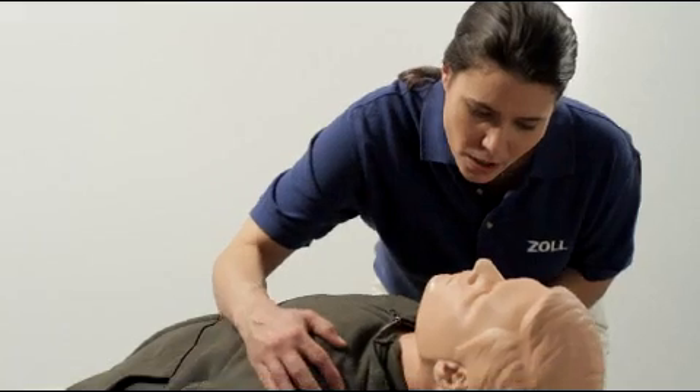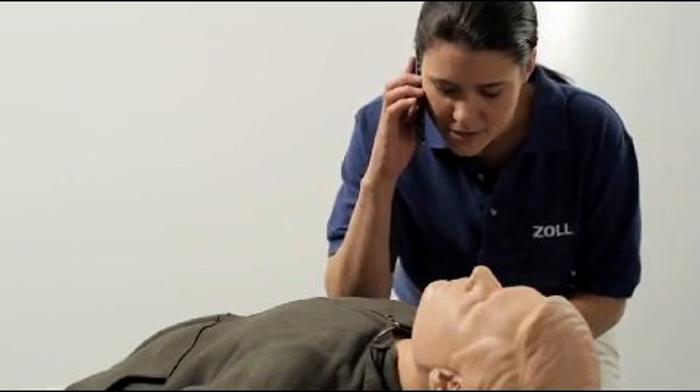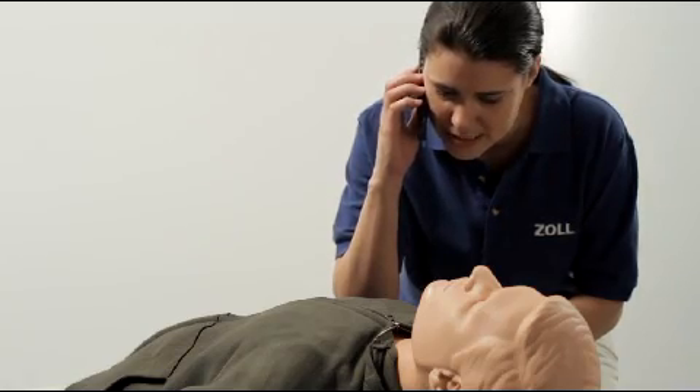Stay calm. Check responsiveness — are you okay? Call for help. This is Julie Sanders; I'm at 445 North Park Avenue and my friend is unresponsive. Please send help.